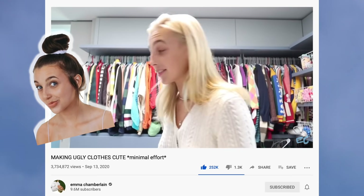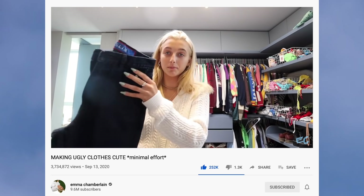I was fully inspired by Miss Emma Chamberlain herself, the queen of YouTube. Emma recently did a video called 'Making Ugly Clothes Cute.' I've always liked DIYs, but I'm not a sewer — I can't do that. I need something easy, like just upcycling, just easy ones.